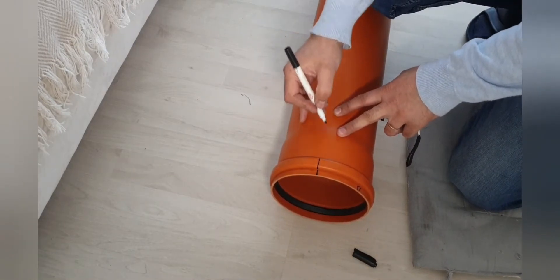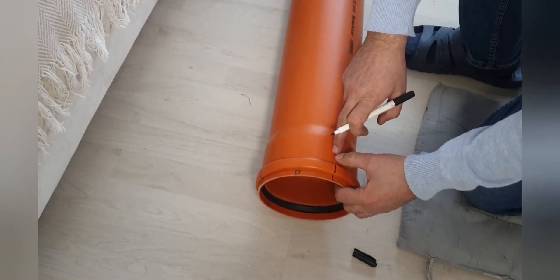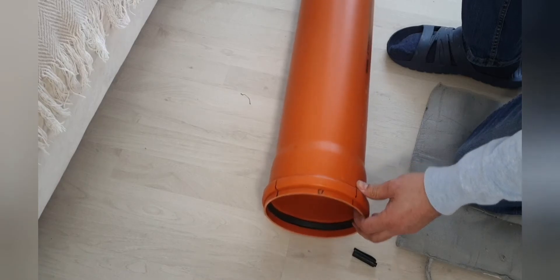At the ends I'm gonna go straight and then the other part we're gonna go at an angle. So I'll have about 8 cm or even less at the tip of the blade.